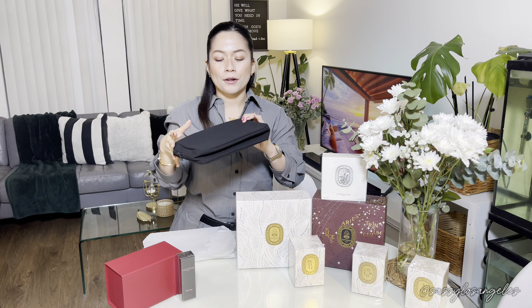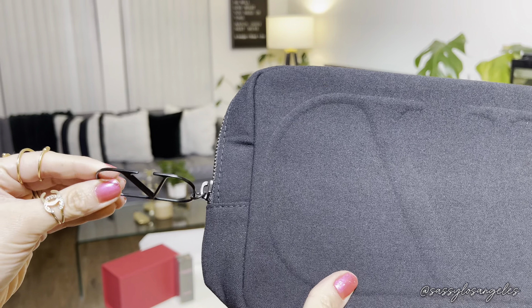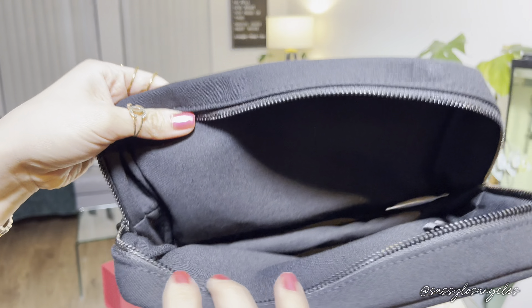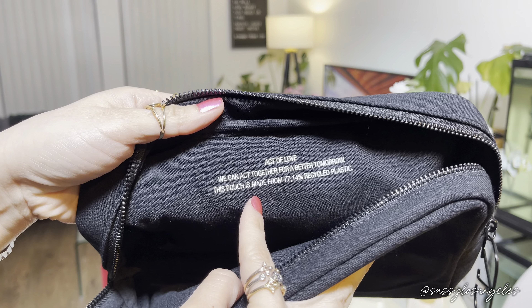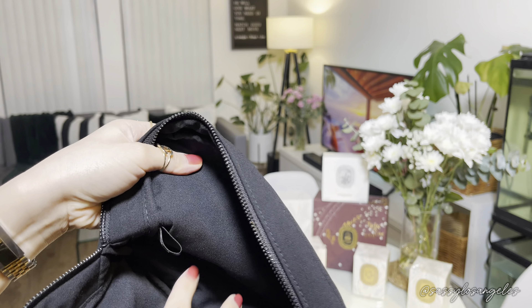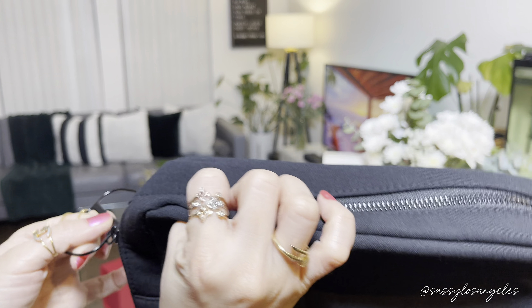This is actually perfect for my outfit too — I didn't realize it's a matchy! I could use this as a clutch for myself, but it would be perfect for toiletries or whatever you could use it for. It is in cotton and has a V logo on the zipper. It says here 'act of love — we can act together for a better tomorrow.' This pouch is made from 77.14% recycled plastic. It's very spacious, and there's a V logo saying Valentino. This is our first freebie from the Valentino order.